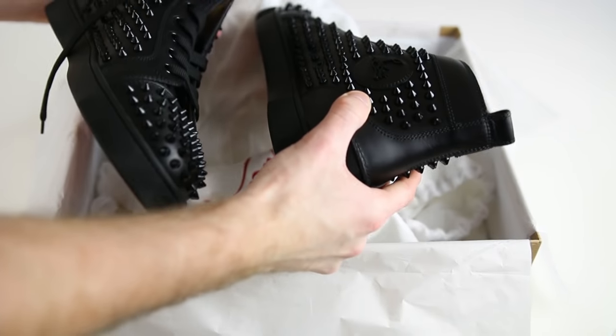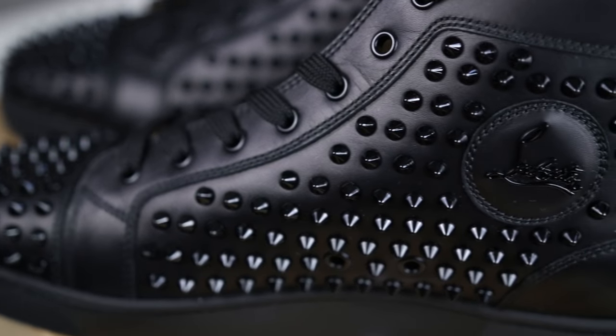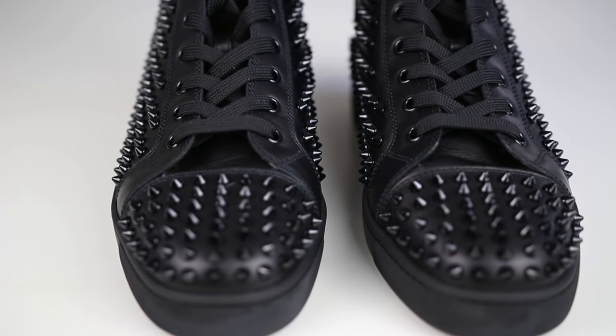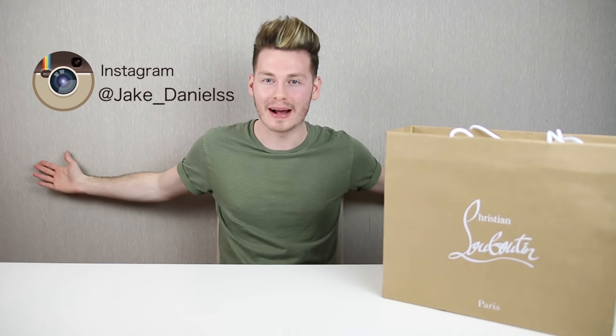Guys, you don't realise how much pussy these are going to get me. Is that one of the best intros to one of our videos? Let me know in the comments section down below. What's going on guys? It's Jake Daniels and welcome back to my channel.